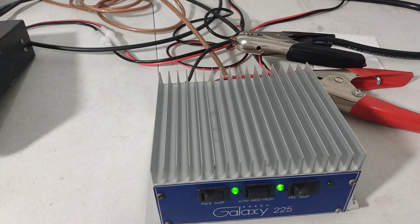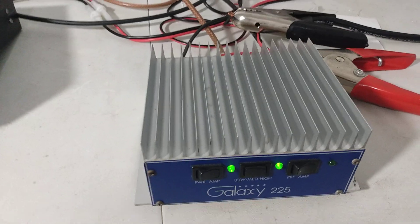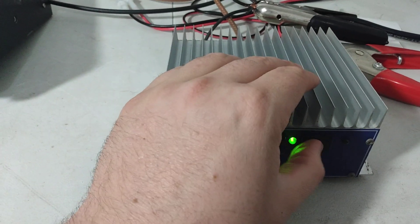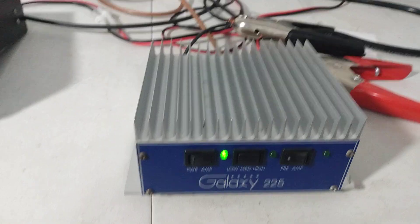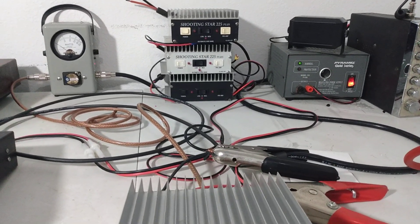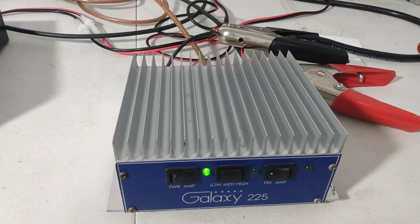I inadvertently ended my video, so we're going to have to do this one solo — my mistake. I might be able to combine it back into the other one later. Preamp Works Galaxy 225 again — we were testing it with those already, checked all three of those out. Meant to get them all in one video; I'll just have to see if I can get this one combined in.